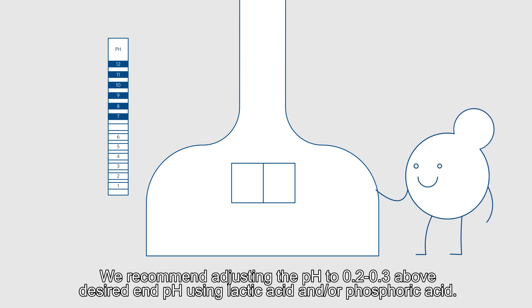We recommend adjusting the pH to 0.2 to 0.3 above the desired end pH using lactic acid and/or phosphoric acid.